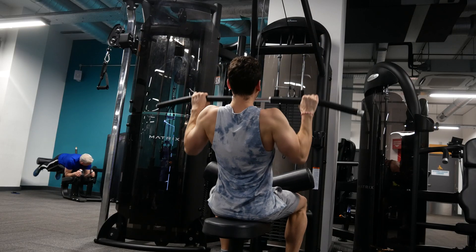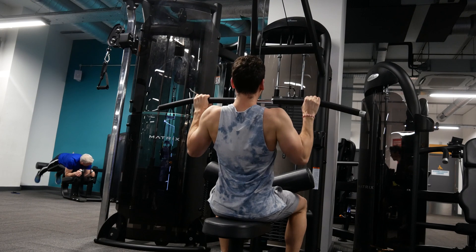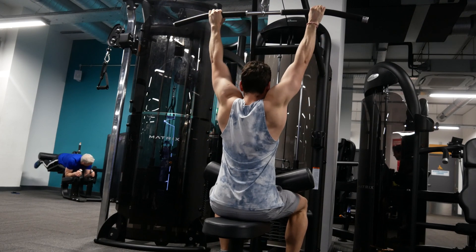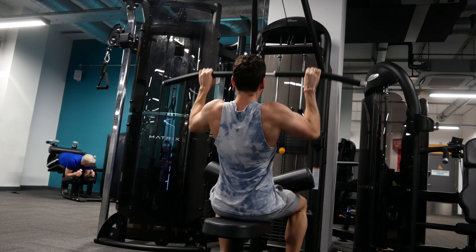Some muscles need way more time to recover than others. For example, your quads recover almost immediately after training, but your hamstrings are going to be dead for days. And your arms — triceps and biceps — are going to need way more time to recover.